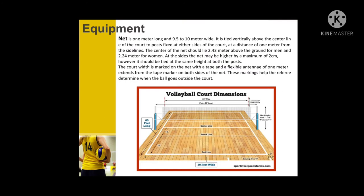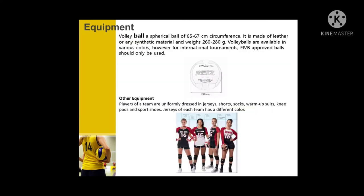There is equipment in volleyball. First is the net. It is 1 meter long and 9.5 to 10 meters wide. It is tied vertically above the center line of the court, with posts at either side of the court at a distance of 1 meter from the sidelines. Second is the ball — a spherical ball of 65–67 cm circumference, made of leather or any synthetic material, and weighing 262–280 grams.